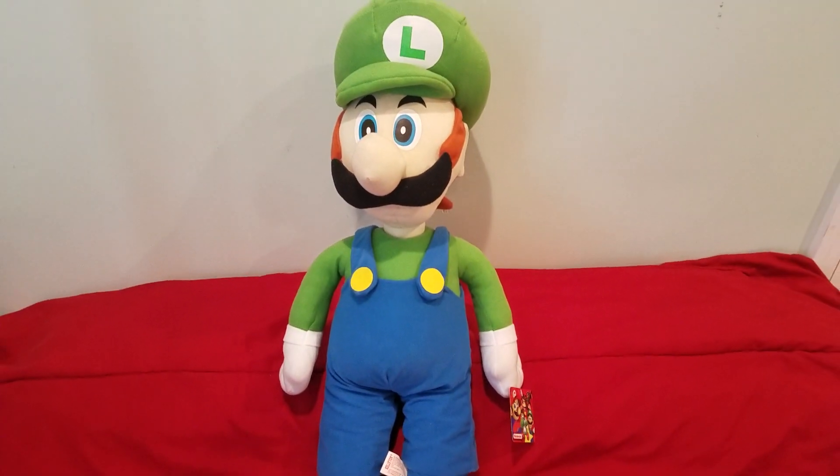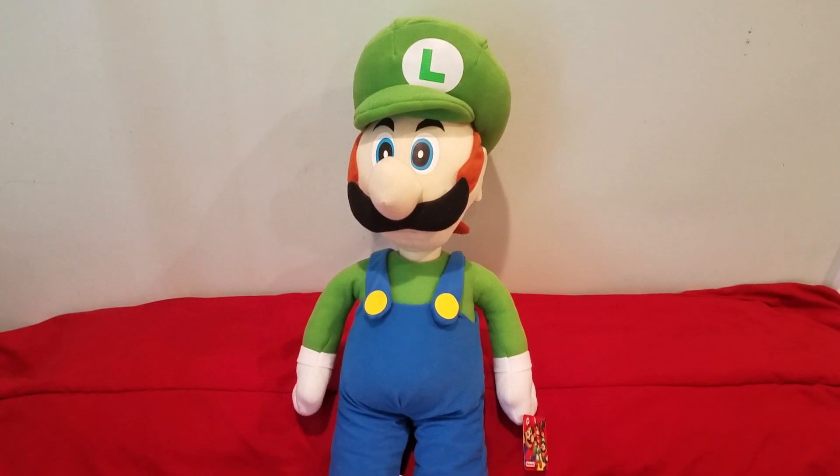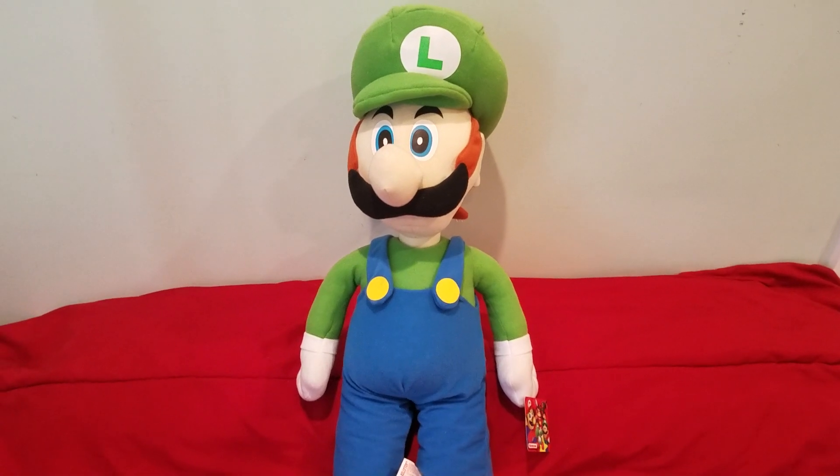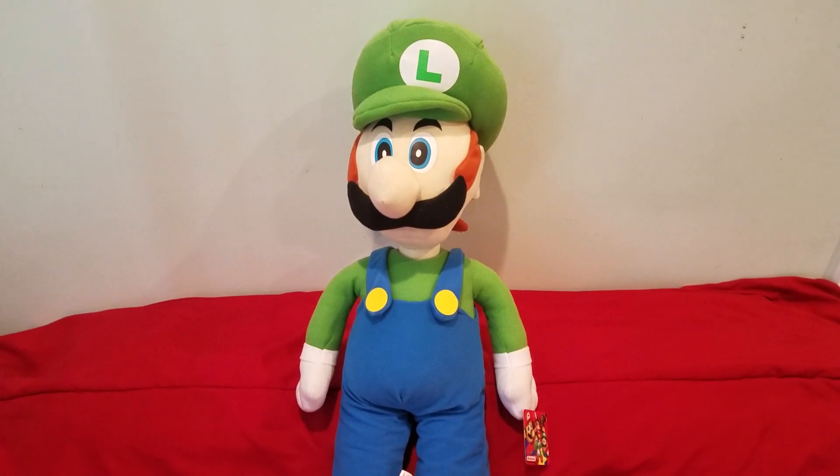This is the biggest Luigi plush in my collection. I do have one more bigger-size Kellytoy plush but that's a review for another time. I hope you enjoyed this quick review and I will see you later.